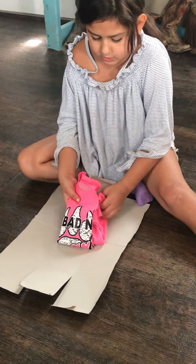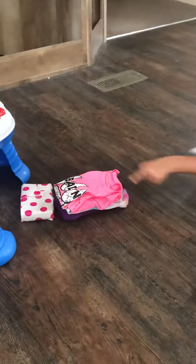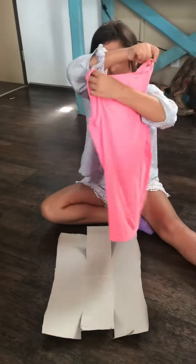Hold on, I'm just fixing it. And there you have a folded shirt! That's the t-shirt method. Now I'm gonna show you the tank top.